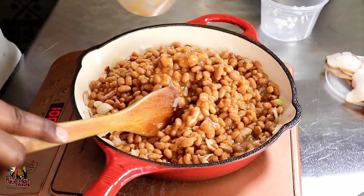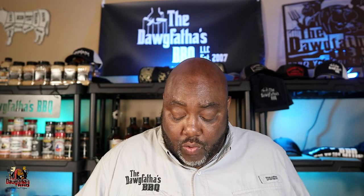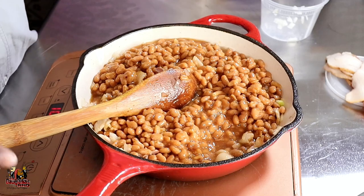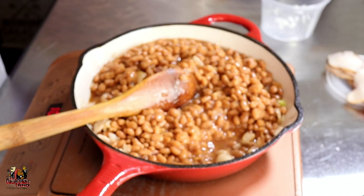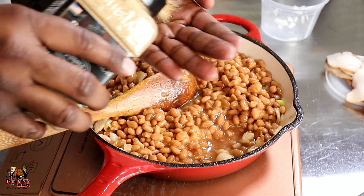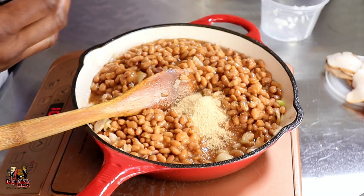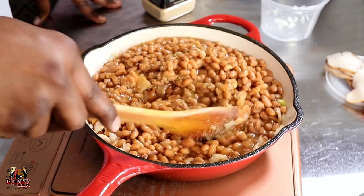Now we're going to get ready to start adding the barbecue flavors. You can use whatever barbecue rub you like — it's really a preference thing. Today we're going to be using this bourbon brown sugar rub from Louisiana Grills. The best measuring tool is your hands, so we're going to put in about two tablespoons of this rub and get it nicely incorporated.